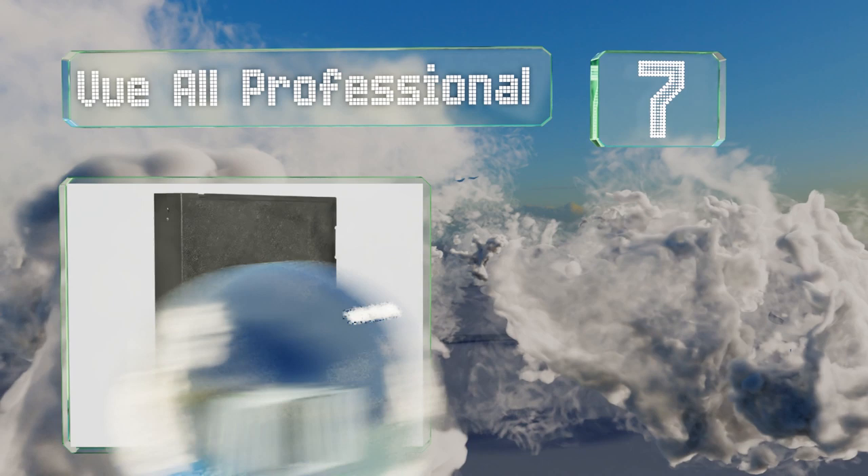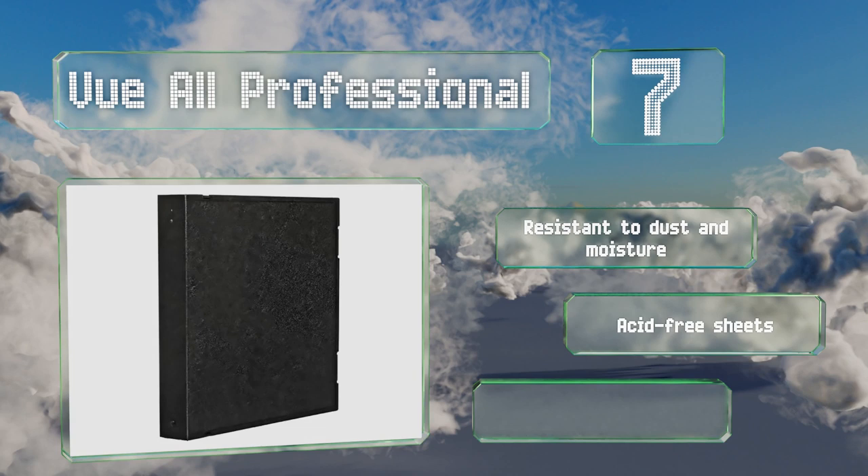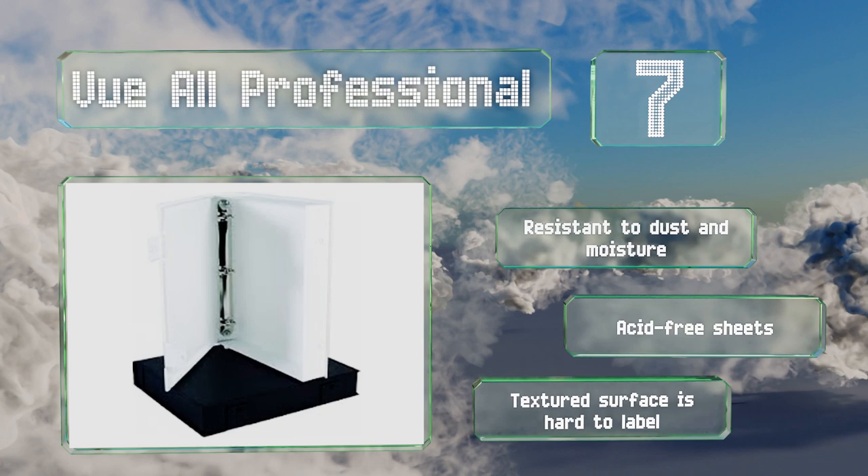At number seven, whether you're storing prints, slides, negatives, or CDs, the View All Professional is up to the task. With its rugged O-rings and two flexible hinge snap locks that close it nicely, its cover is made from sturdy polypropylene which stands up well to frequent handling. It's resistant to dust and moisture and made with acid-free sheets, but the textured surface is hard to label.